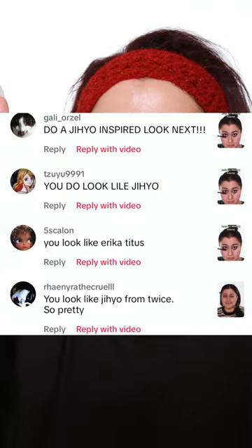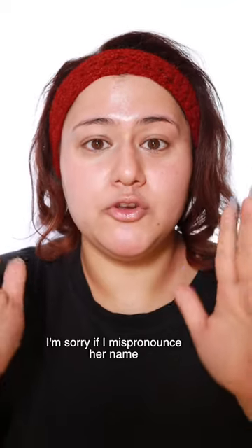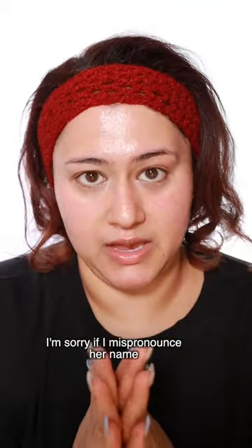The disrespect you're giving to Jihoo every day by saying I look like her is immense because I don't think I look like her. Have you seen Jihoo? Have you seen me? I don't think there's a similarity there, but people have been saying this for a few years so I'm going to nip this in the bud and we're finally going to try a Jihoo makeup.